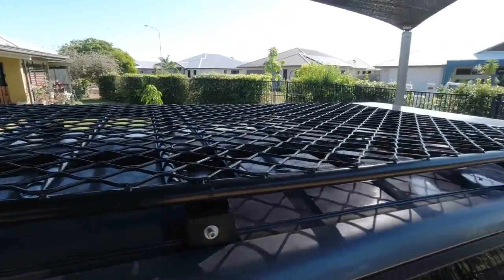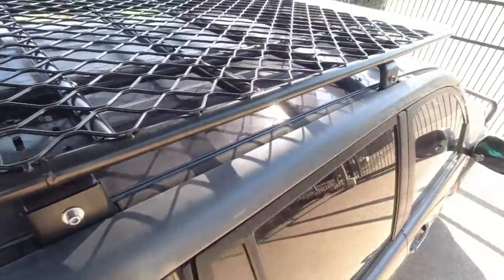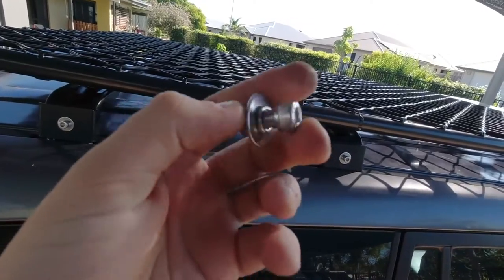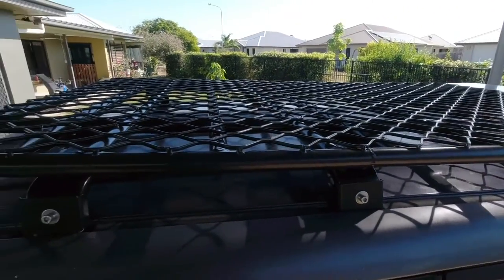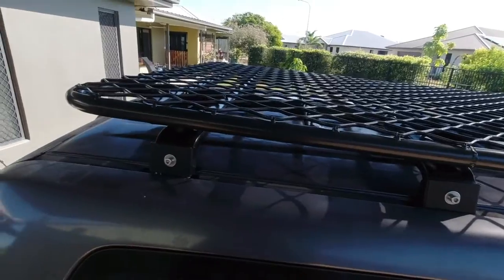Now I've got the rack thrown up on top, just sitting there loosely, and all the slots appear to line up. I'm going to go around and throw all the 15mm bolts in with a spring washer, flat washer, and lock nut on the back. I'll do them all loosely first, then jiggle the rack to make sure it's not pulling before I tighten it down.